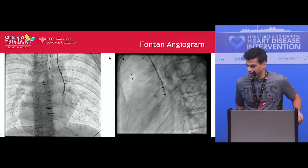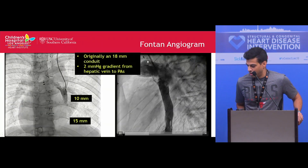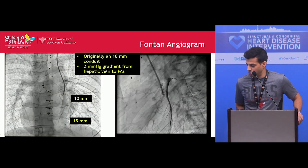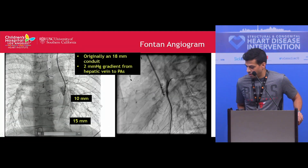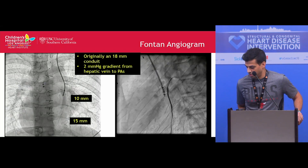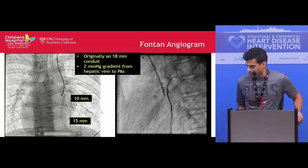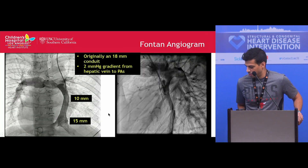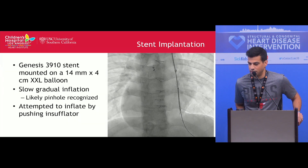These are the initial angiograms into the Fontan conduit — originally an 18-millimeter conduit. He had a 2-millimeter gradient from the hepatic veins to the branch PAs. The conduit narrowed down to about 10 millimeters in the upper portion, but lower down it was about 15 millimeters. Given the gradient and the significant narrowing of the conduit, we decided to place a stent.